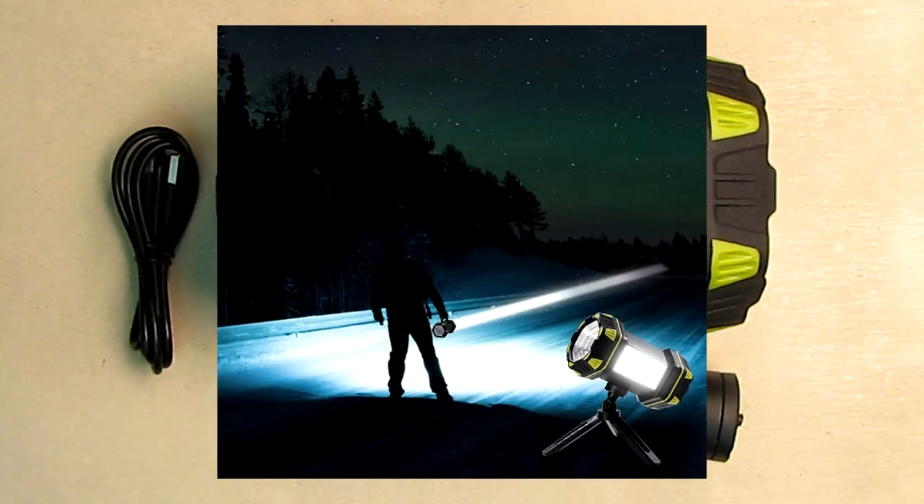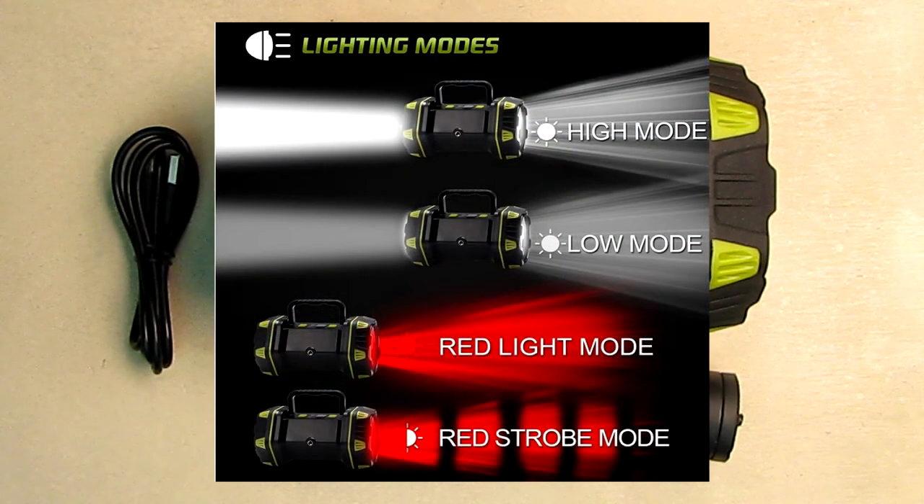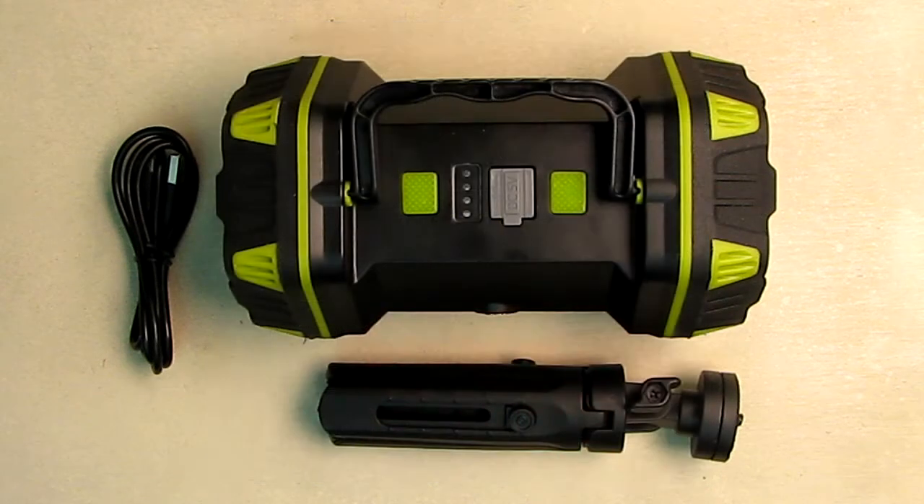This has a 2+2+4 light mode configuration. This lantern flashlight is composed of a main light, a side light, and a tail light. The main light has two modes — high and low — and can reach over 2600 feet. The side flood lights have two modes, high and low, and can be used as a camping light. The tail light has four modes — high, low, red, and red strobe — suitable for an emergency light.